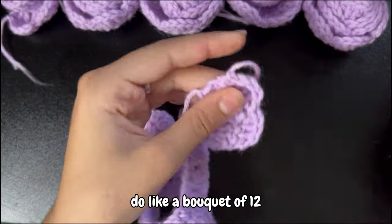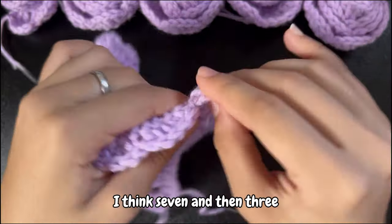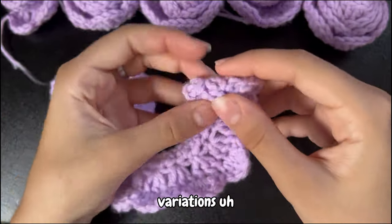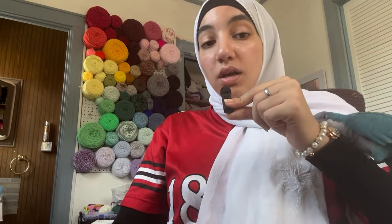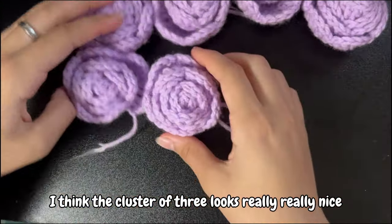I was going to do a bouquet of 12 but I don't know if I like that anymore. I think seven, then three, and then maybe a single would be really nice for like variations — different sizes and different prices. I think the cluster of three looks really, really nice.